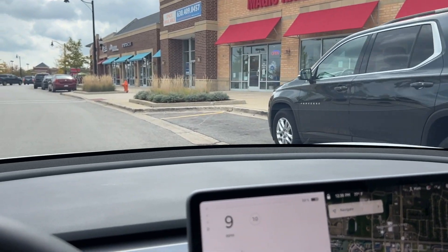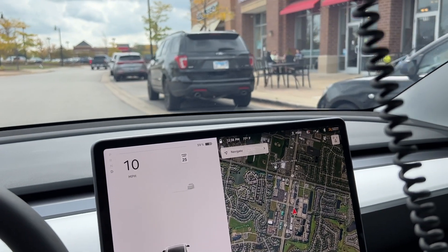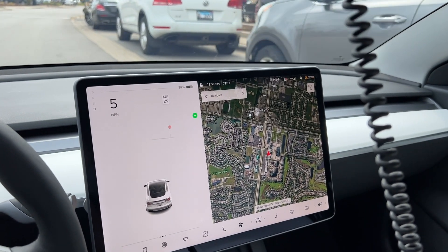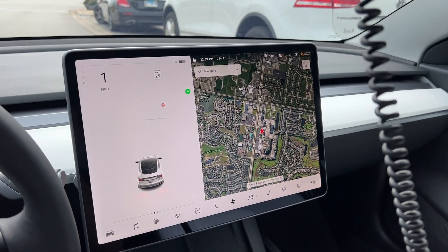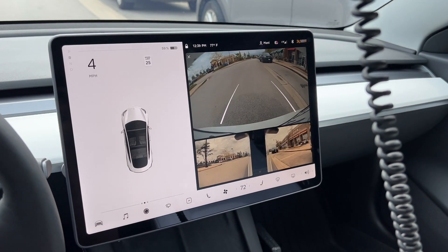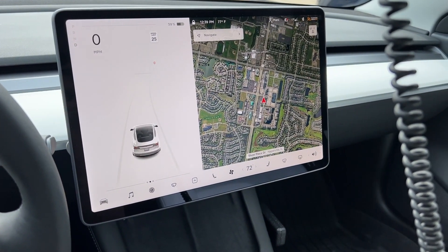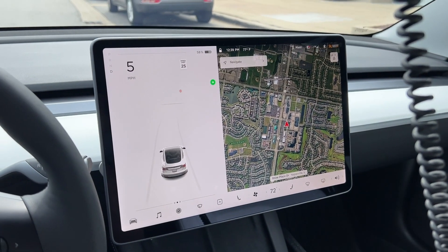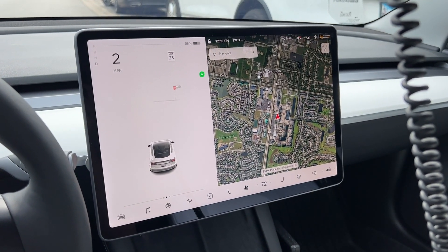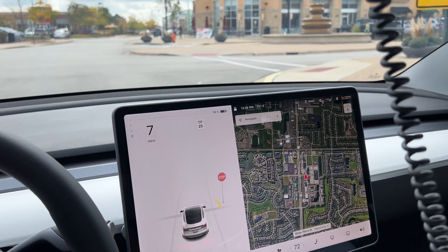Here is test number two for parallel parking. We'll try and find a spot on this side now. First time was a success — we actually see a spot right here. Let's turn the turn signal on and pull up to the car. It did not pick up. For some reason it has trouble finding the spot. There's so many cameras in the car — how can it not pick that up? Even with the turn signal on, that did not work. It might just be because there's too much distance between the two cars. Let's go find a tighter spot.